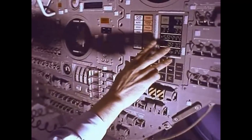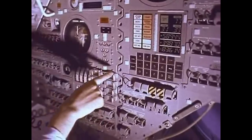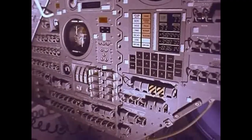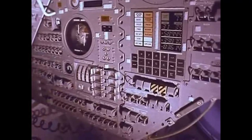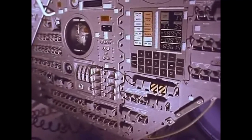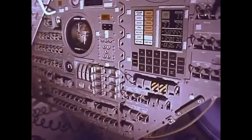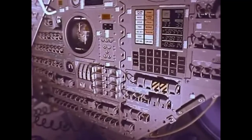First of all, of course, the computer, which gives him all the information he needs to make the decisions he has to. Down here, the whole section that covers what he has to do if something goes wrong on launch — the abort panel, as it's called. Next to the abort panel, the fuel stage of the third stage, that's the stage that fires them from Earth orbit out towards the moon. Right above that, the attitude indicator — that's the control that tells him which way he's facing in space.